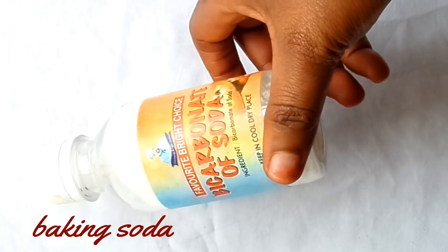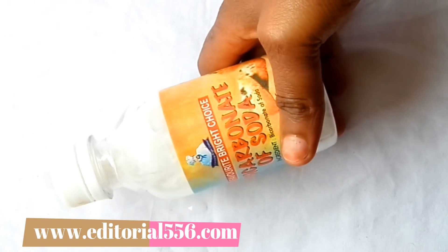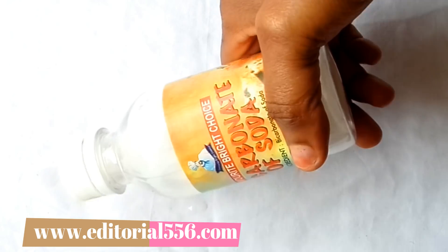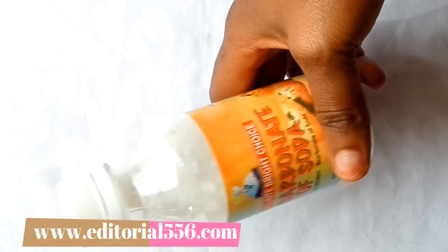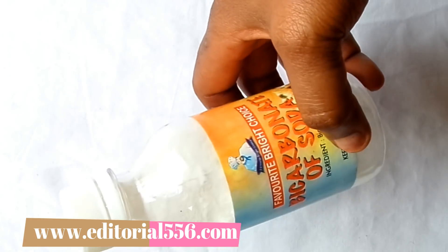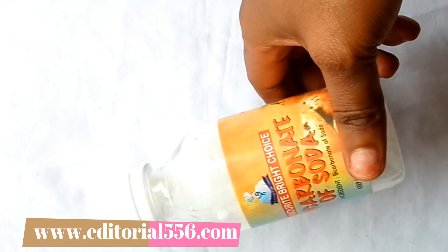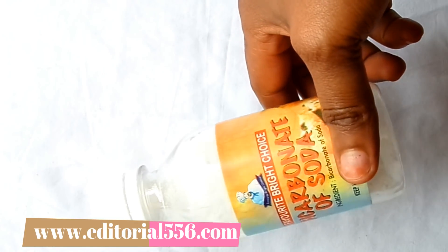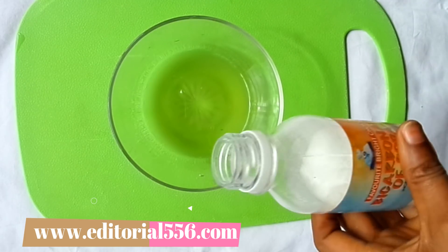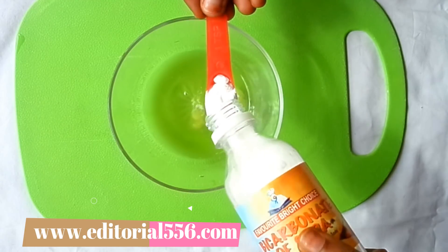The next ingredient is bicarbonate of soda, or baking soda. Baking soda is a great exfoliating agent that helps remove dead skin cells and maintain the skin's pH level. It contains a whitening agent that helps to lighten the skin, remove pigmentation, get rid of wrinkles and fine lines, and leave your skin brightened and younger-looking. I'm going to put in one tablespoon of baking soda.